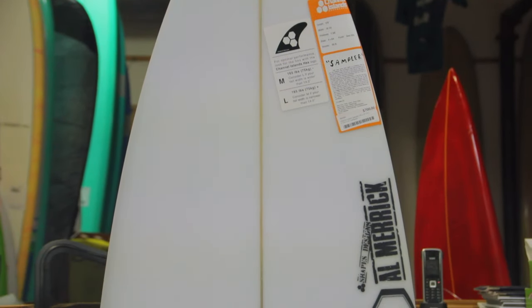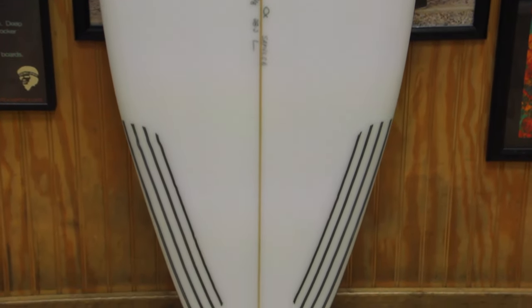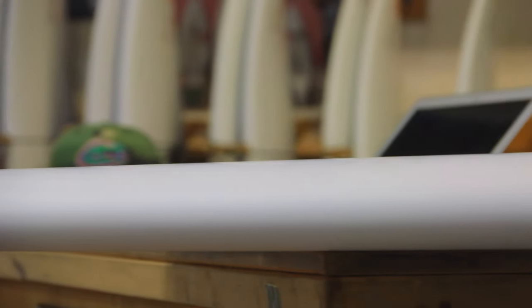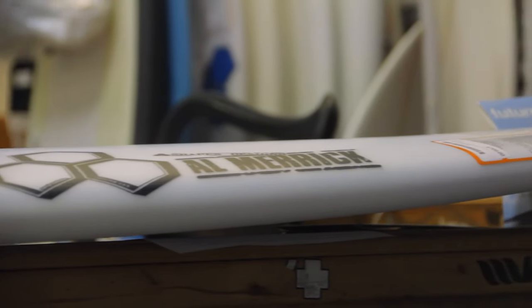The Sampler was developed as a board for someone who wants to ride a board with a shortboard outline in smaller surf but doesn't want to sacrifice any performance by going to a fishier type shape. This board is made to fit in between the gap between your real fishy small wave board and your normal shortboard.